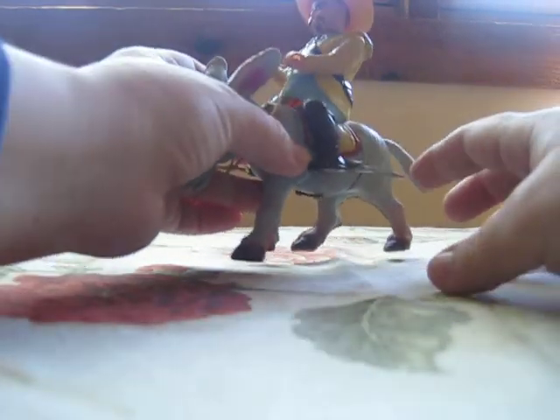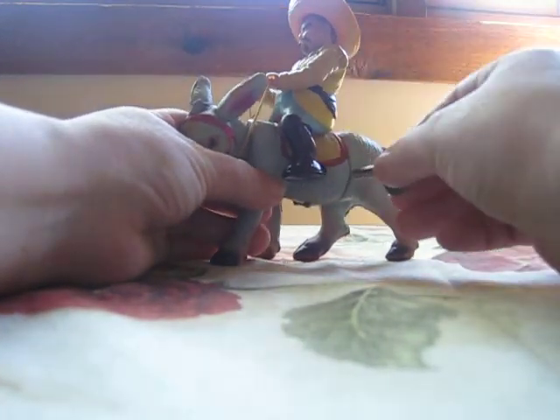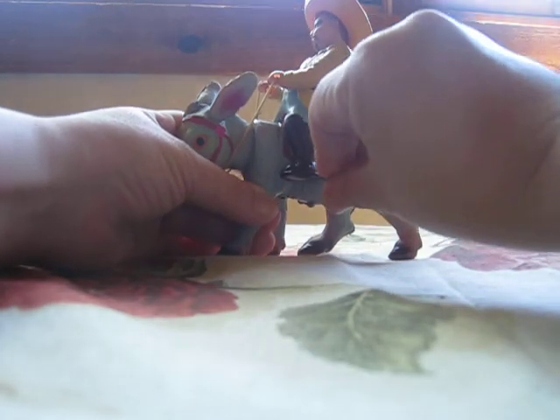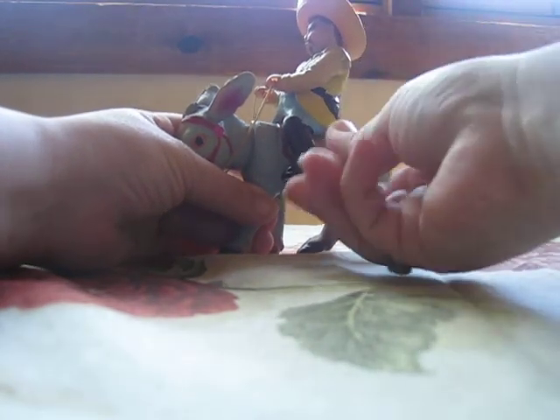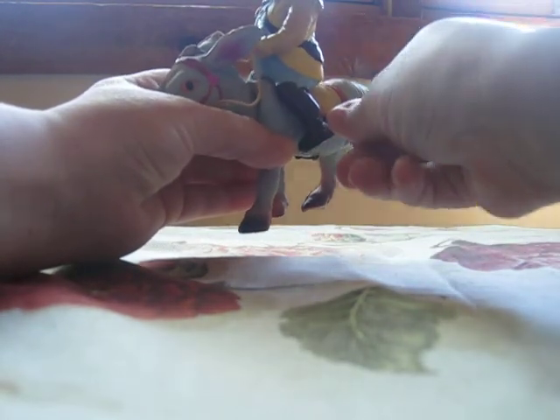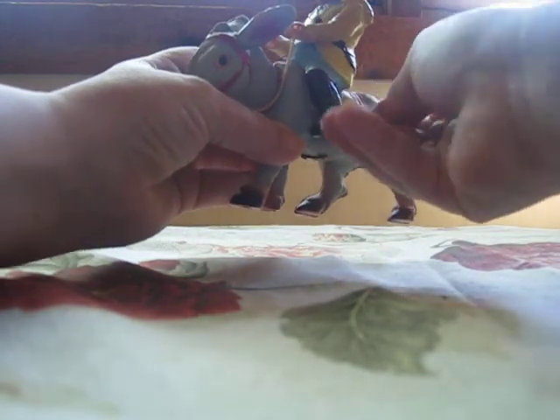We've got this neat little wind-up toy and I am just putting the key in there. You can see my hands. I'm going to insert the key and then wind it up so you can see it work. Hopefully I can figure out how to make it work so I can show you how nice it works.